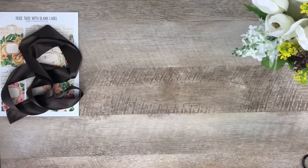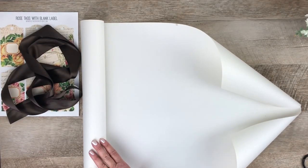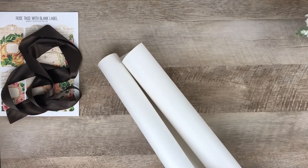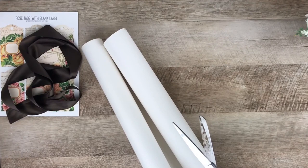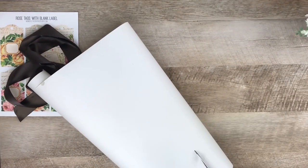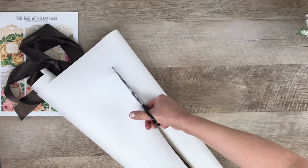Once you have your tag and ribbon cut, go ahead and cut your paper. I have some craft paper that I've had around forever — it's about 18 inches deep and you want to cut kind of a square, so I'm going to eyeball it. Use your best scissors for this; I actually grabbed all my scissors and tested them to find the sharpest pair, because you want a nice clean cut since the edge will show. It's even better if you have a really sharp pair that you can just slide through the paper.